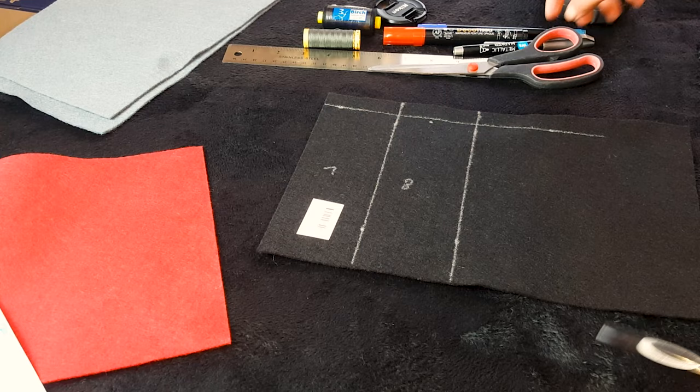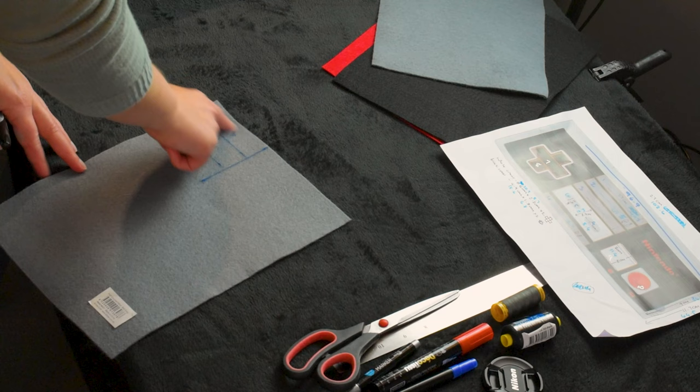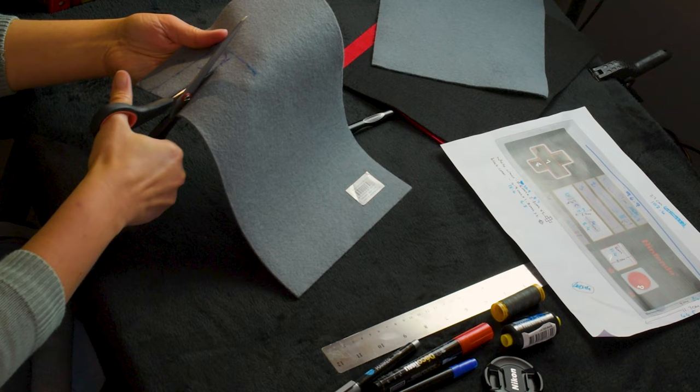I've measured out the portions that I want to cut out, so I'm just marking the circles and the shapes of the buttons now. I've measured out each individual element according to my measurements and calculations on the reference, and I'll put that in the description as well so that you have it handy if you want to make this yourself.